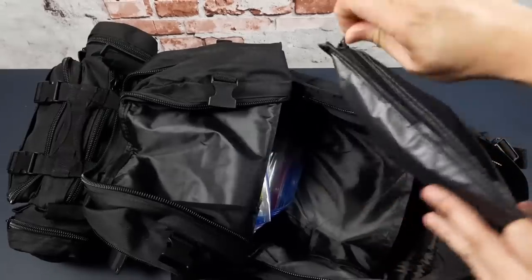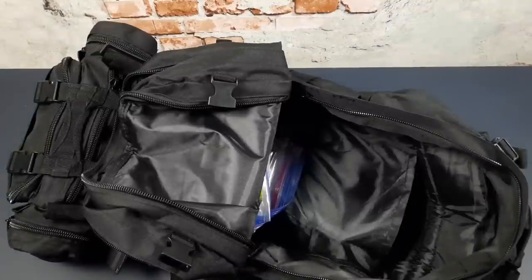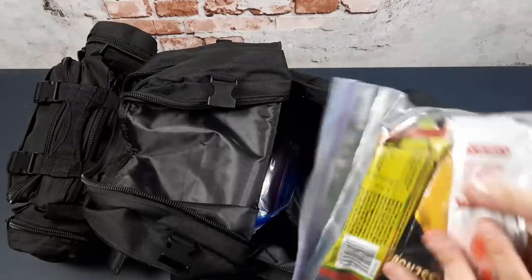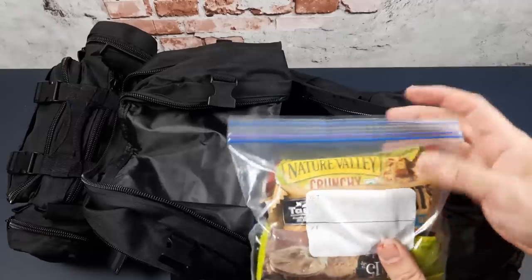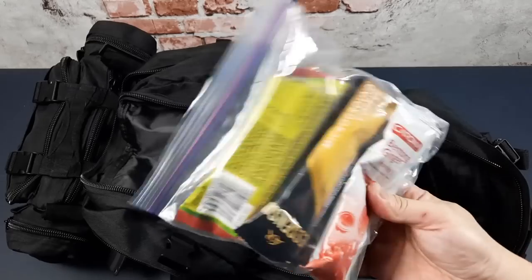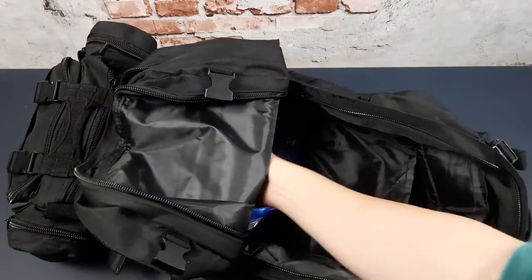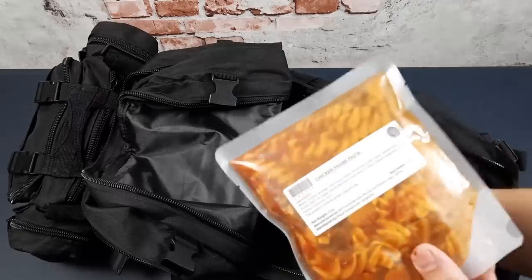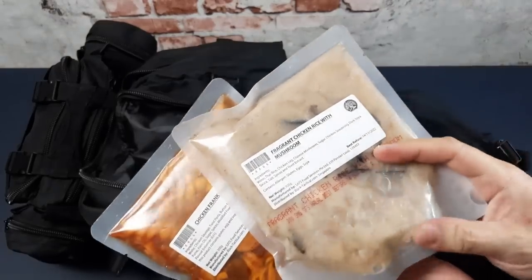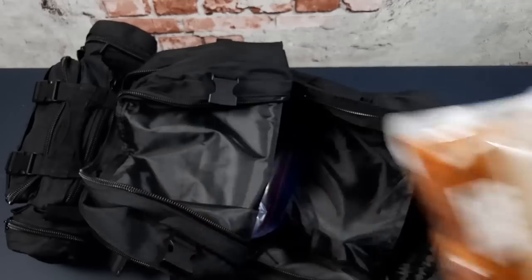For food I've got some rations — energy bars as well as drinks, more for morale or a bit of energy. For rations I also have two MREs: chicken frank pasta and chicken rice with mushroom. All pre-packed — you can eat them as-is without heating if you don't want to.